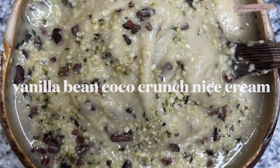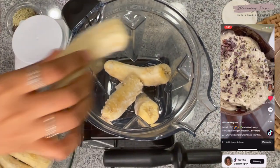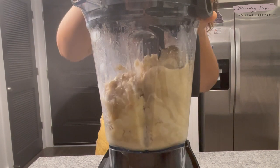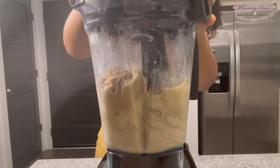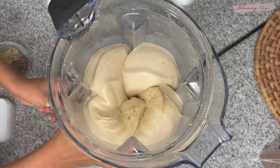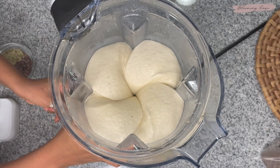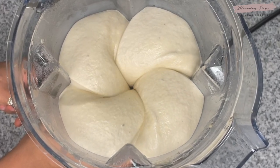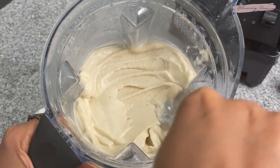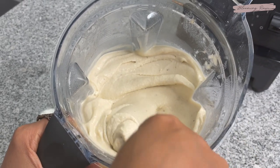For recipe number two, we're going to be making a sweet and satisfying vanilla bean cocoa crunch nice cream. I posted this breakfast on my TikTok and a lot of you actually wanted to see a complete recipe video, so here it is. In a high-speed blender of your choice — I'm using a Vitamix here — you'll need some frozen bananas, a little bit of fresh coconut water, and then blend until it forms a thick and frothy ice cream. This is actually more like a soft-serve nice cream, so if you want a thicker consistency, I would suggest adding less coconut water.